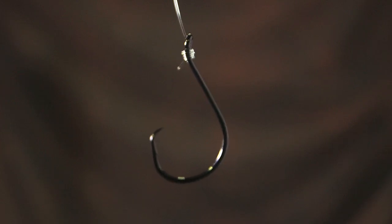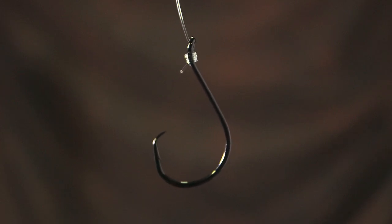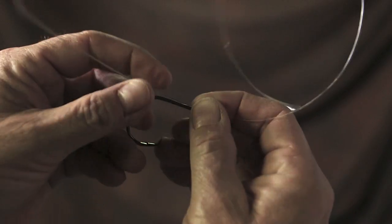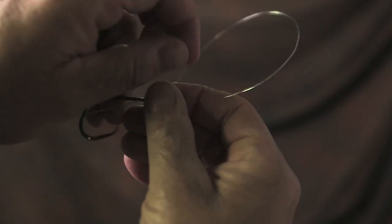What I'm going to show you today is how to do a snail knot on a circle hook. What you're going to do is run your main line through the eye of the hook, then you're going to make a loop like that.